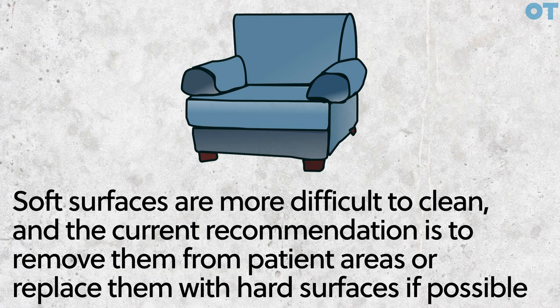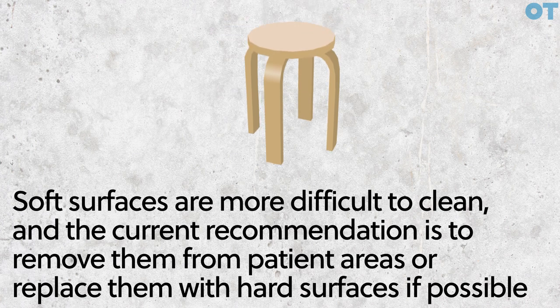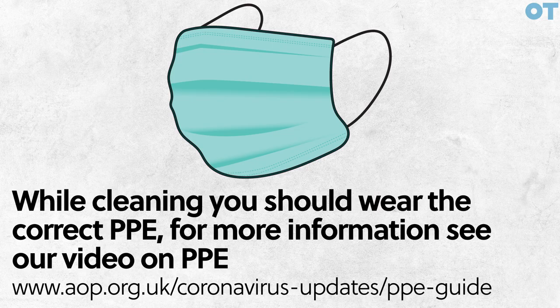Soft surfaces are more difficult to clean. The current recommendation is to remove them from patient areas and replace them with hard surfaces, if possible. While cleaning, you should wear PPE. For more information, see our video on PPE.